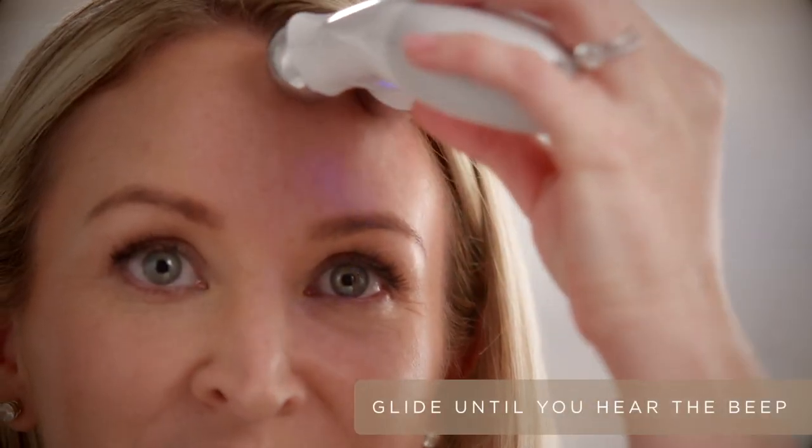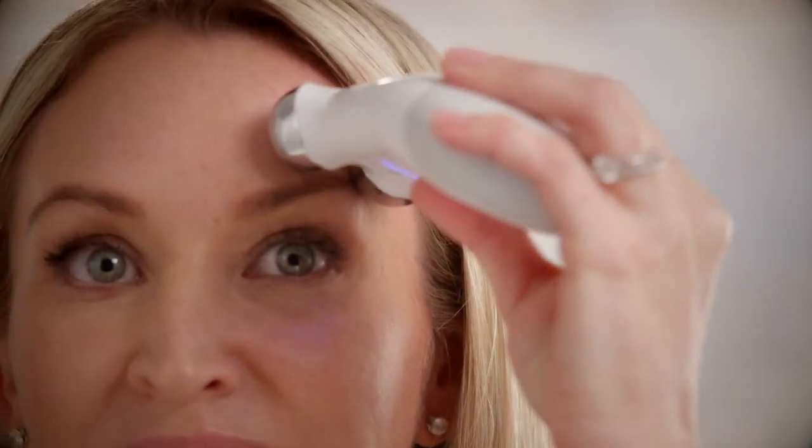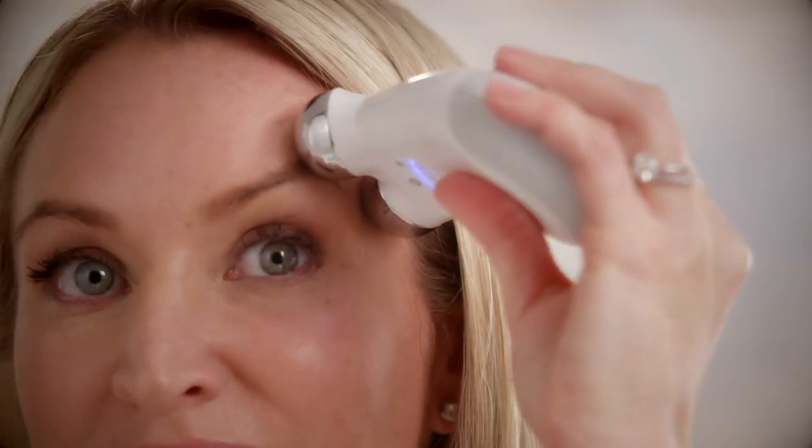After applying gel on the forehead, you're going to start at the thick of the brow and lift up. Then the arch of the brow, and then the end of the brow — always lifting towards the hairline.